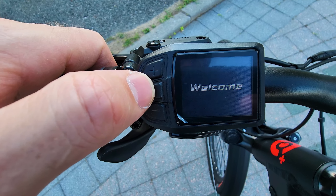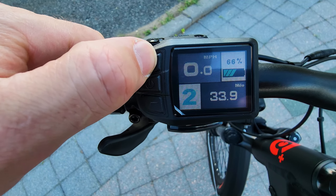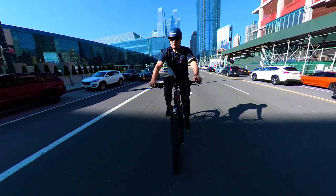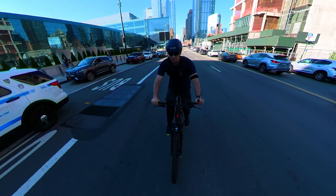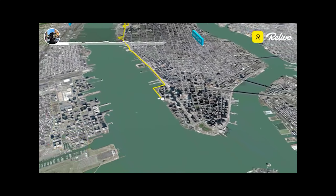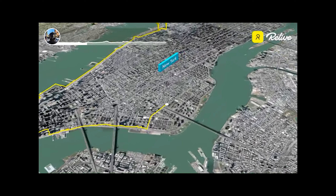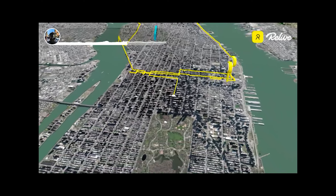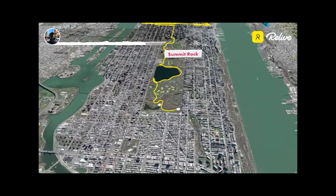The 5 speed assist levels have a wide range of power and are well adjusted. You can reach a maximum of 28 miles an hour even in 1st level and get much more range. I tested in 3rd level and covered 25.7 miles on GPS while the bike speedometer showed 29 miles. My weight was 215 lbs and I had a bag with 10 lbs of camera gear.